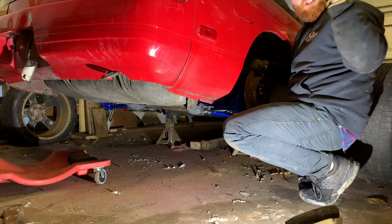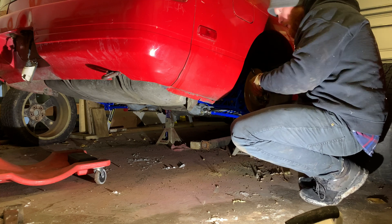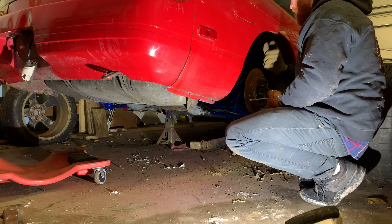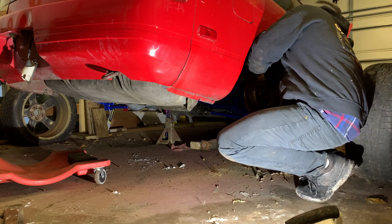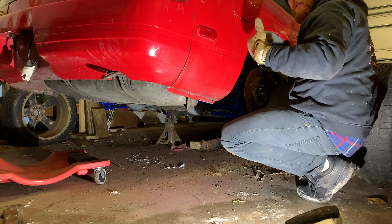Originally I had this car, and then I got this car. We just transferred the subframes because I knew I wanted to drive this car at events. I had the WiseFab but I didn't have any other adjustable control arms or anything, so it was just kind of a stopgap solution until I could redo another subframe.